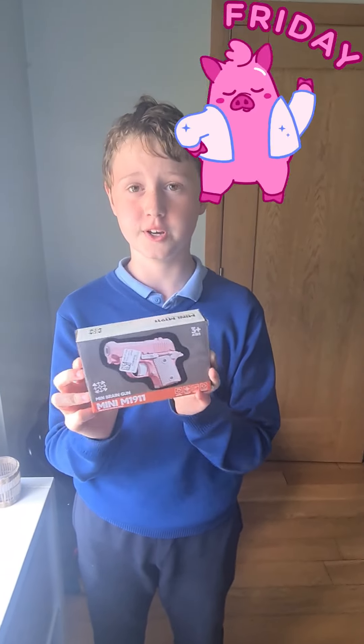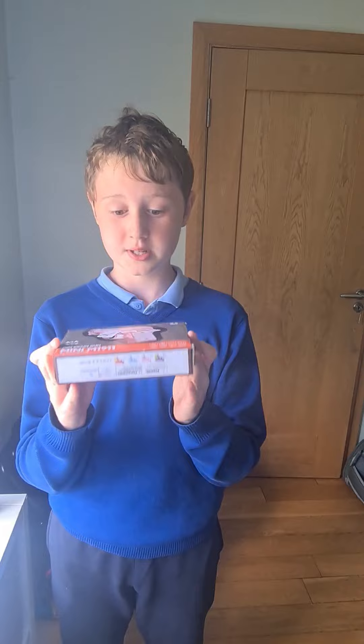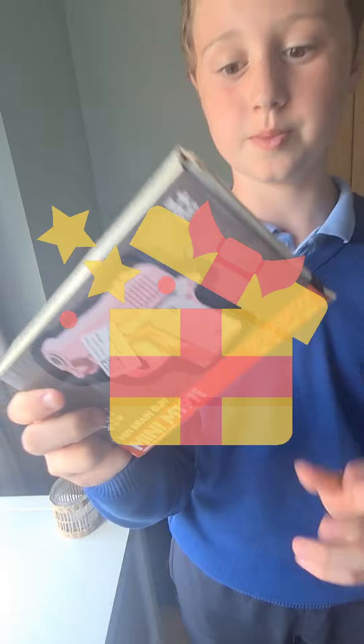Hey guys, so today's Friday. I promised you that I would basically unbox one of these. I didn't tell you what it is because I wanted you to be surprised.